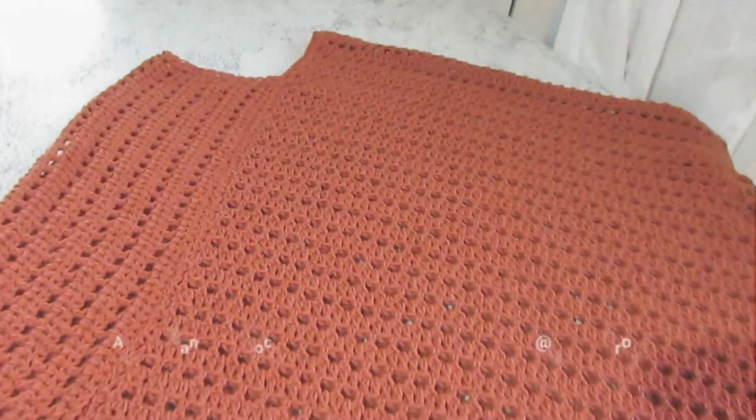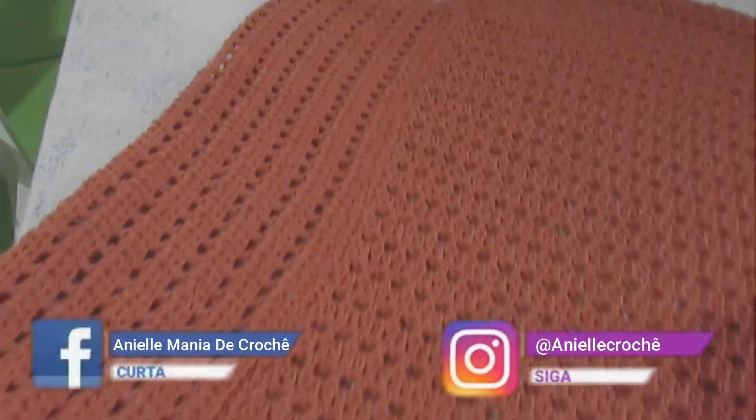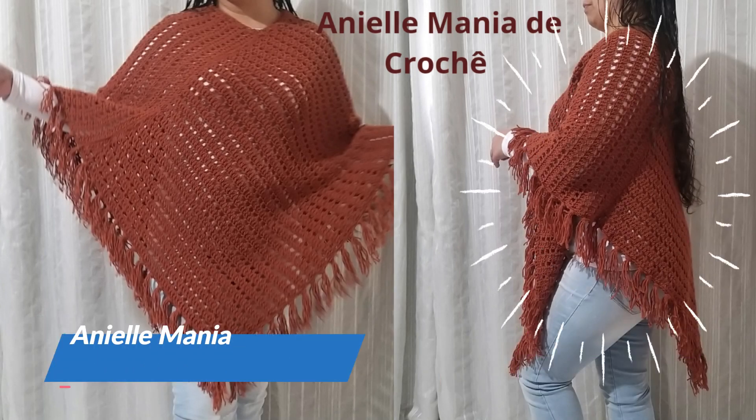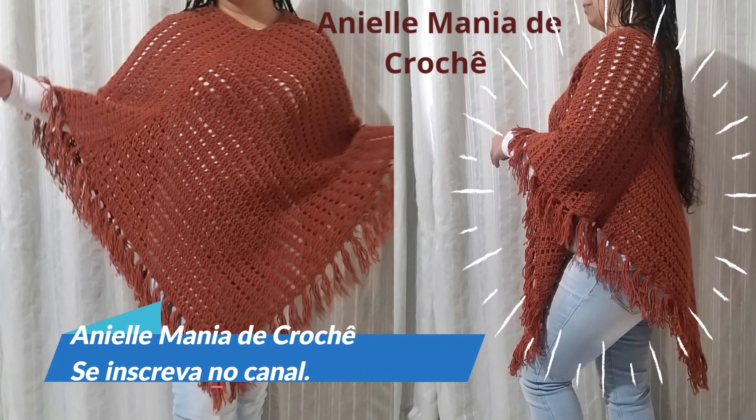Também nos acompanhe na página do Facebook e no Instagram. Tchau, tchau.